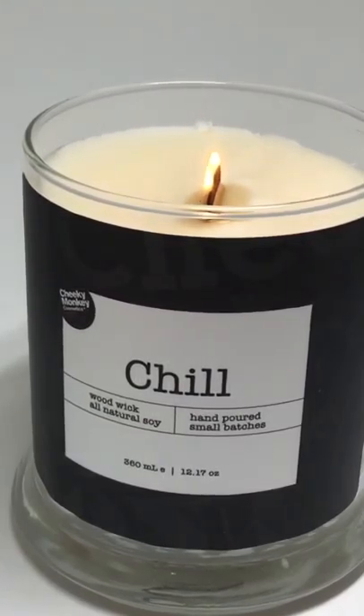Now you can really hear the crackle of that wick — it's just gorgeous. This scent is a lavender with a little bit of vanilla; it's really soothing and beautiful. It was one of my spring scents. Check them out online at CheekyMonkeyCosmetics.com and enjoy!